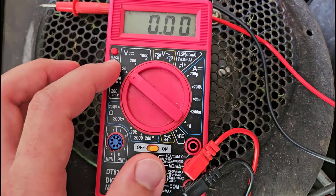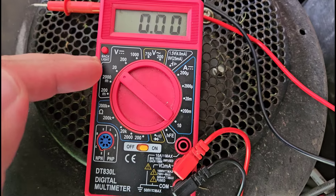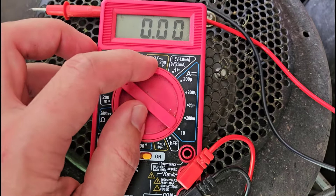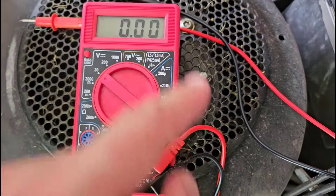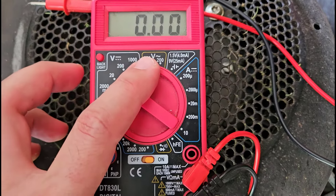DC stands for direct current. That is a constant voltage from a battery, separate from AC or alternating current voltage, which we have here with this squiggly line. That is voltage that sort of oscillates back and forth — that's what you get from a wall outlet in your house. We're not going to talk about that in this video.